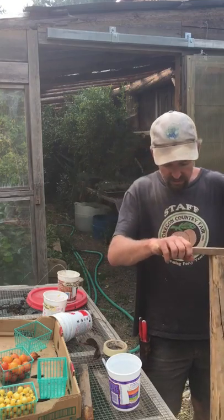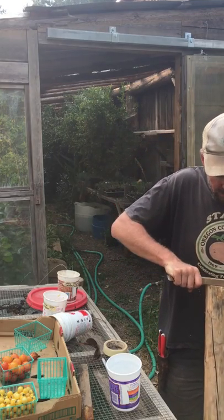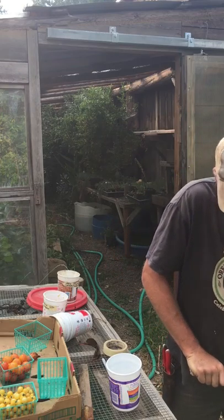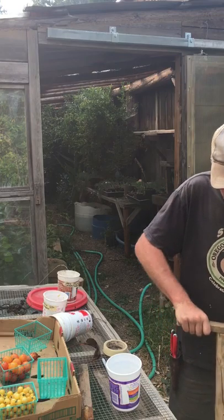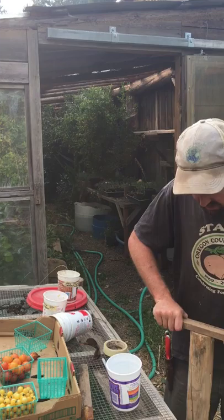Here at Siskiyou Seeds, this is how we do this on a larger scale. Here are some Roma tomatoes — we just kind of ramp up the whole process. You can see how we squash and ferment larger amounts of seed, and this is how we get seeds to the people.